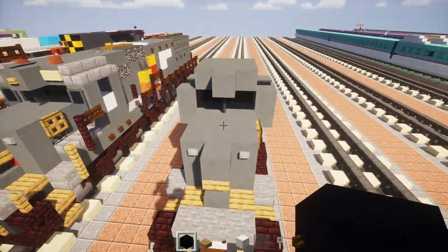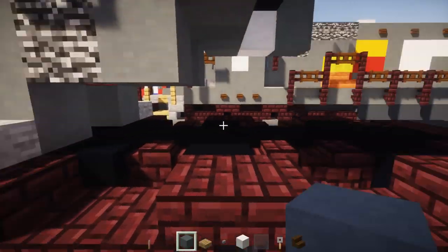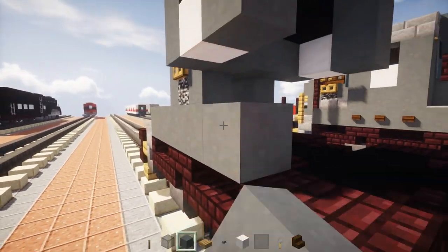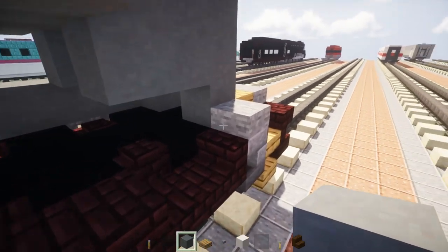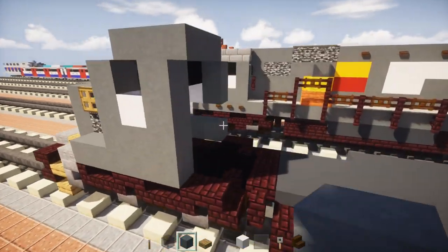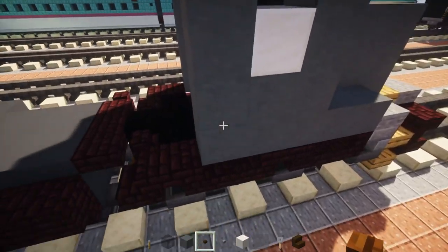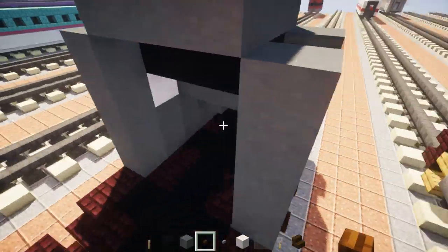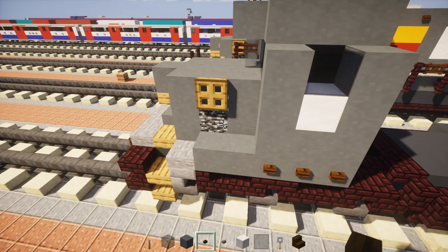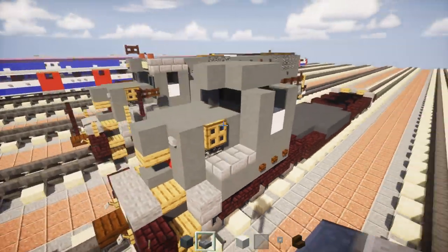Next, on the side, add a row of cyan terracotta five blocks long. Do the same on the other side. Then add three cyan terracottas to finish the bottom of the cab. In that area, add three blocks wide of dark oak buttons at the bottom, same thing on the other side. This front little box needs stone brick slabs on top.